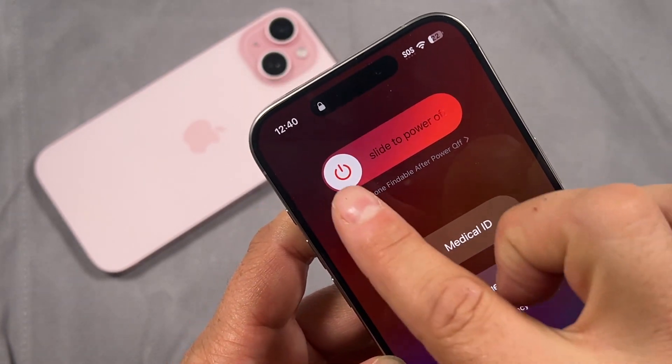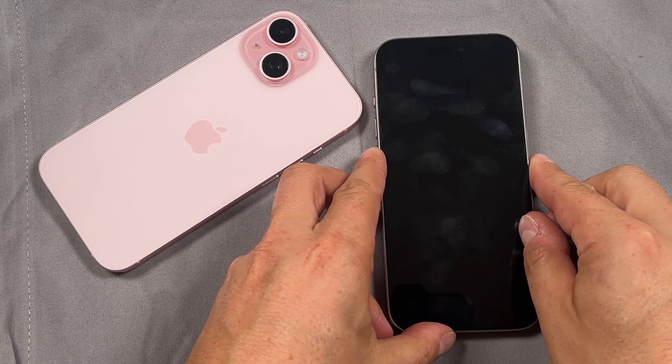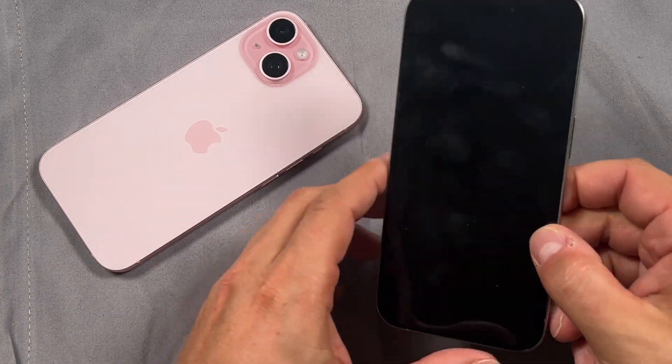From here, you're just going to slide to power off your iPhone. It does take a few seconds for the iPhone 15 to switch off.